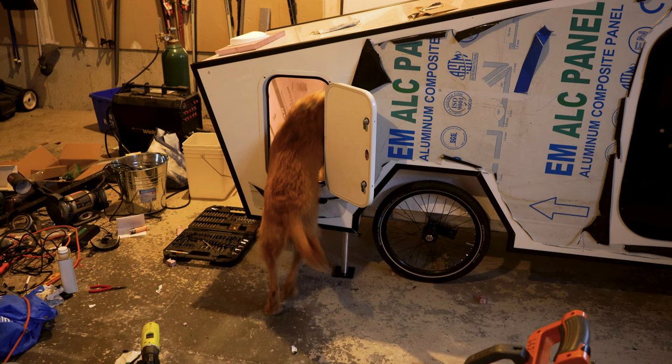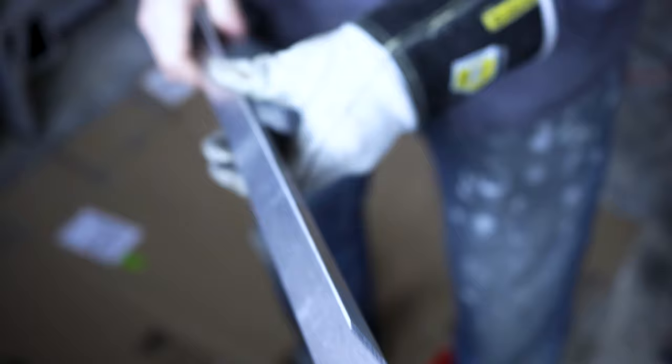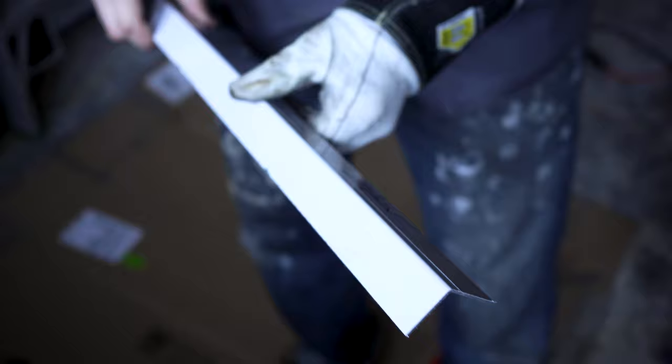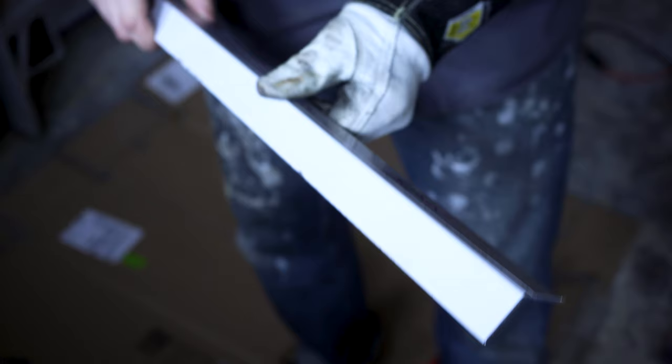There are two seams on the cyberdrop that I need to cover with some custom bent angle. I went to a local fabricating shop in Peterborough — 108 degrees for the back and a slightly different angle for the front. I'm gonna spray paint them black with Tremclad and slap that on there.